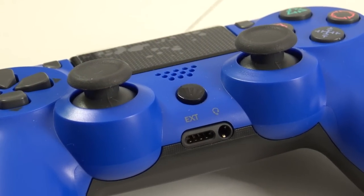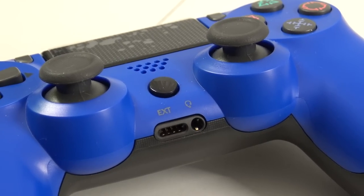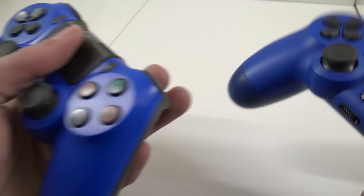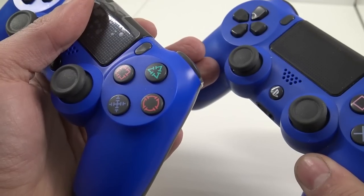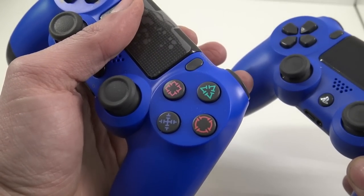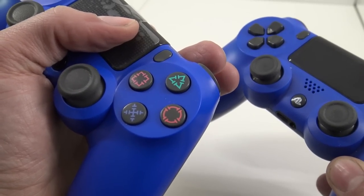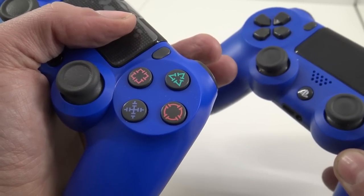The home button doesn't have the PlayStation decal, and I'm guessing this is due to copyright. Let's do a little comparison with the trigger buttons. This is the fake one, this is the original one. Do you hear it? You hear that click — the original doesn't have it.